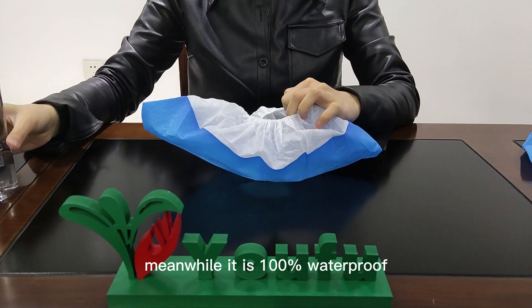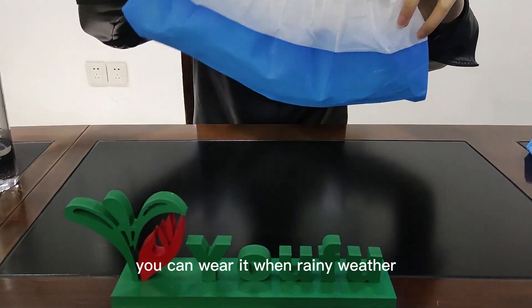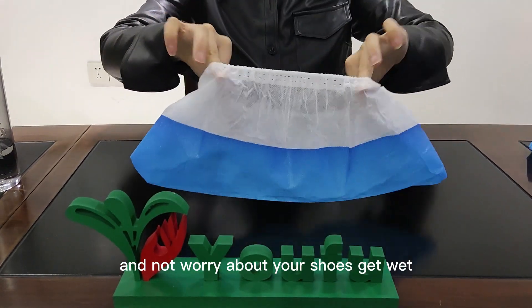Meanwhile, it is 100% waterproof with the CPE sole. You can wear them in rainy weather and not worry about your shoes getting wet.